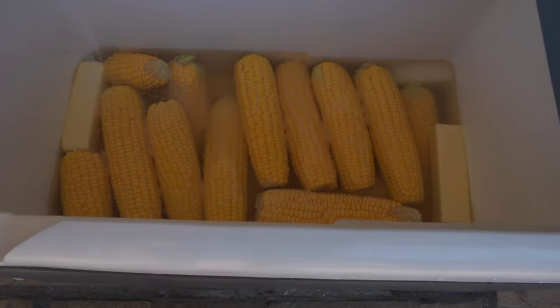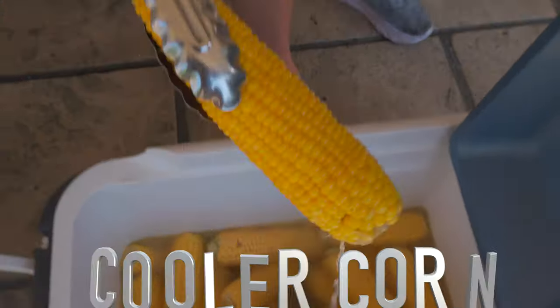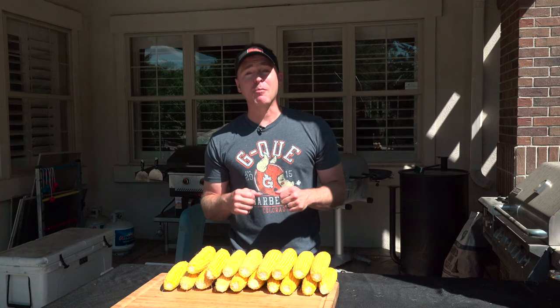Wouldn't it be cool if you could cook corn in a cooler? Not trying to be corny, but if you want to see how to cook corn in a cooler, it's coming up right now.